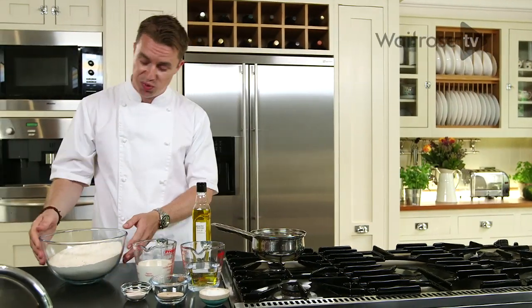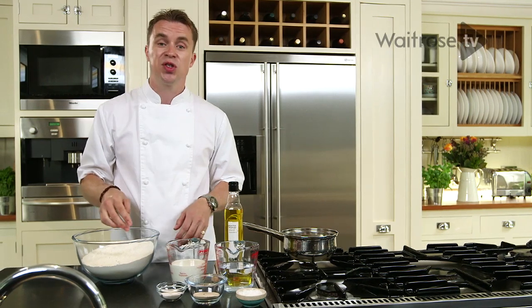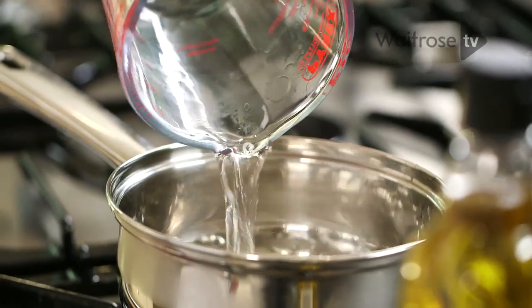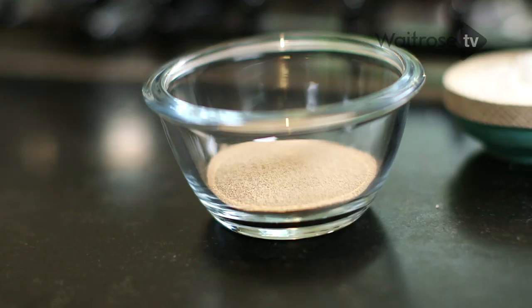You just need some great quality bread flour — add a pinch of salt to that. Then we're going to warm up some simple ingredients: some water, some milk — you can use semi-skim but I quite like it full fat — a touch of sugar, and the all-important yeast.